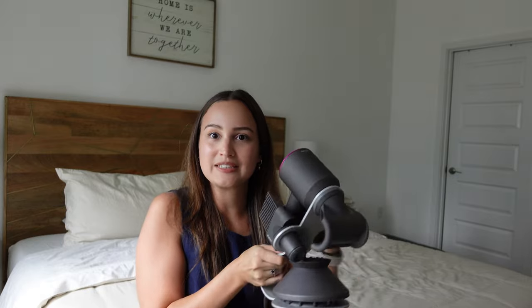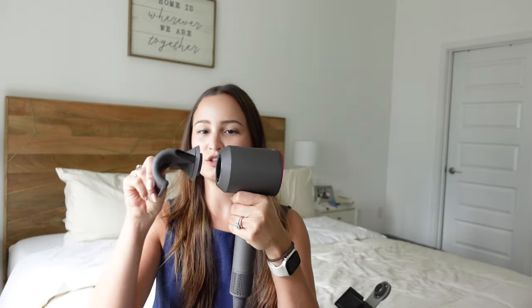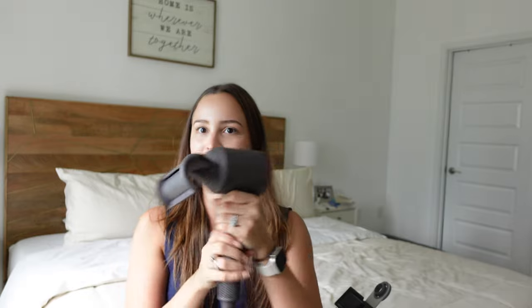You've probably already heard a lot about this product since it's not brand new. This flyaway attachment, however, is newer — I think it's only been around for about a year. You just attach it magnetically, turn it on, and run it through your hair. It's engineered to grab flyaways and tuck them behind longer pieces of hair, so you have basically no flyaways. As wild as it sounds, it actually works — this is by far my favorite attachment.